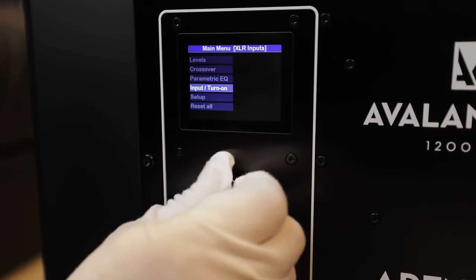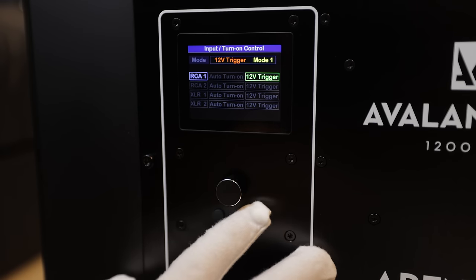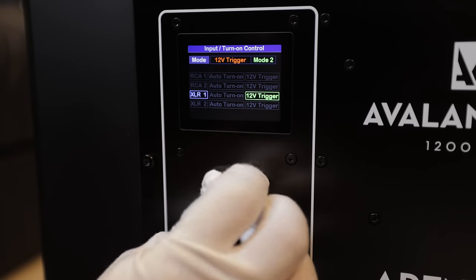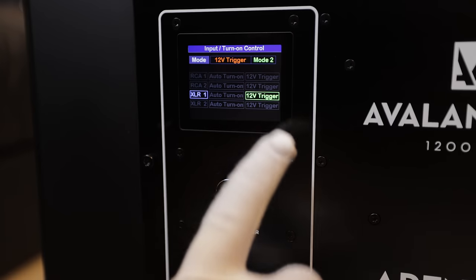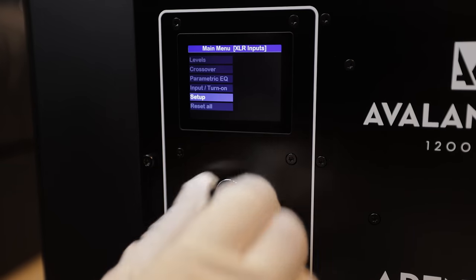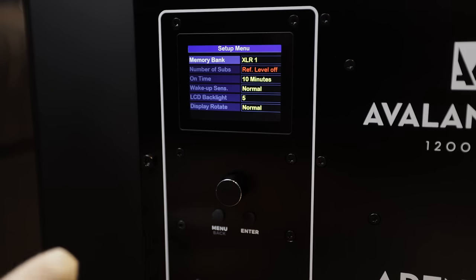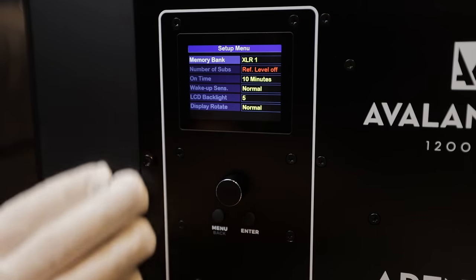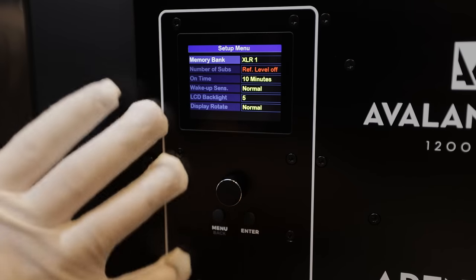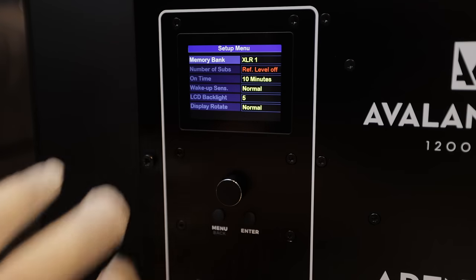Coming down, we've got our input turn-on options — you've got options for how you want this subwoofer to turn on, whether in RCA mode or XLR. I'll be using the 12-volt trigger. You've got an option for setup with tons of functionality. I haven't seen this much control on a plate amplifier before — it's super incredible and gives you a lot of flexibility.